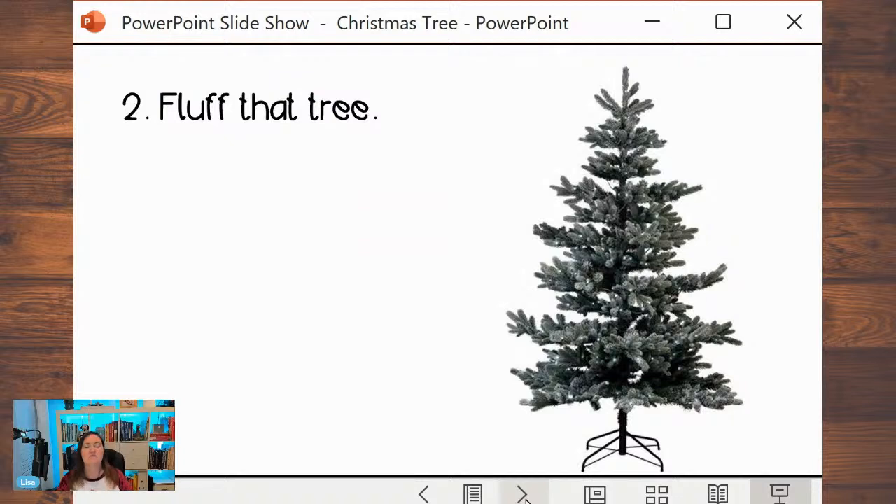I'm talking a lot about lights. But that is the key — that is the key to a great Christmas tree.